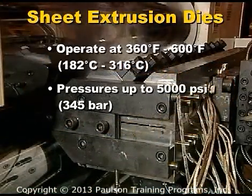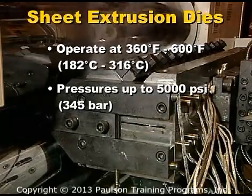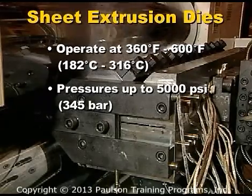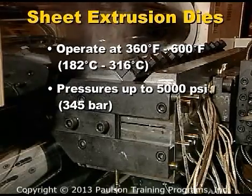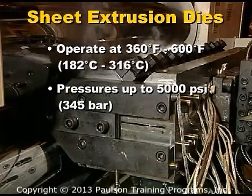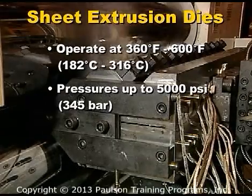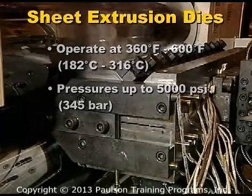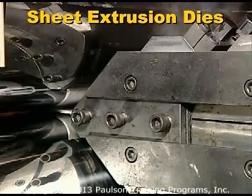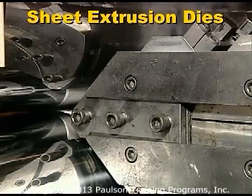Typical sheet dies operate at temperatures from about 360 to 600 degrees Fahrenheit — that's 182 to 316 degrees Celsius — and inlet pressures up to 5,000 psi. Dies must be very rigid to avoid warping or clamshelling from high internal pressure. Some plastics can cause wear and even be corrosive, so the dies are usually made of chrome or nickel-plated tool steel.